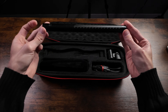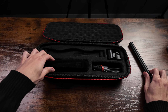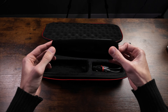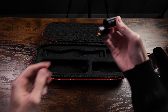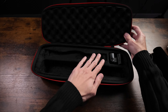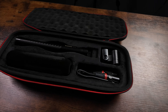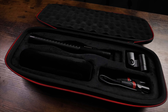Now what's inside of the case is obviously going to be the shotgun mic, as well as the pop filter. You're also going to get an XLR cable and you get your horseshoe for the mount attachment. It comes with a nice velvety feel and velvety protection inside. Very nice overall.